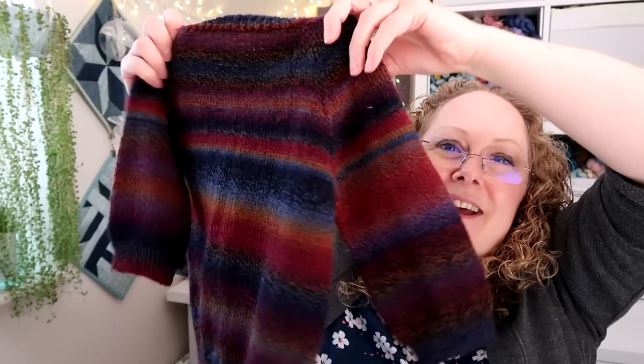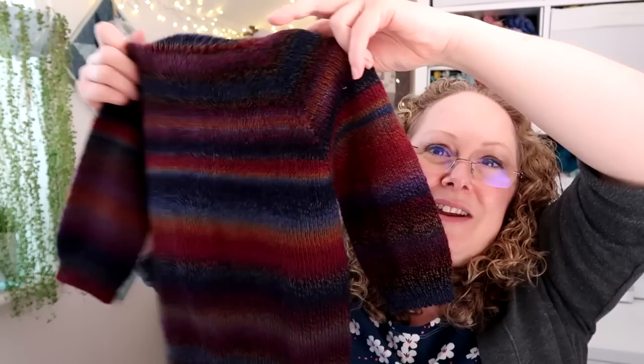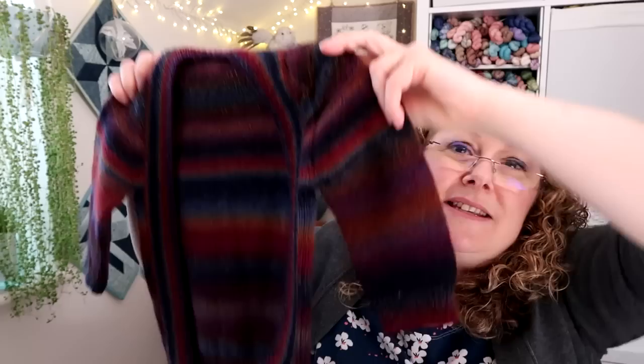This is a sport weight yarn and the pattern is actually written for fingering weight, DK, and Aran weight. Because it's sport weight I just followed the instructions for the four-ply version so it'll be a little bit bigger and last longer. It is a little bit big on Jensen but it's fine to wear now and has lots of growing room. I got him to put it on when we went for a walk earlier, so I'll put that footage at the end in the 'what Jensen's wearing' section. I'm really pleased with how it came out.